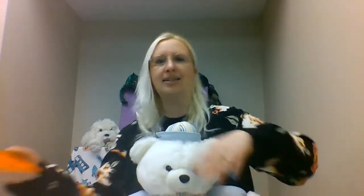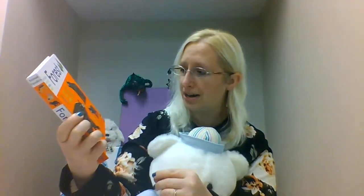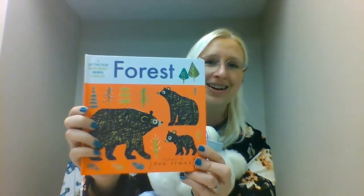All right. You can go ahead and turn baby back around and let them see the screen at this time, because I'm going to read us a little story. This is a lift-the-flap book called Forest, and our illustrator is Jane Orms. All right, so let's go ahead and begin.